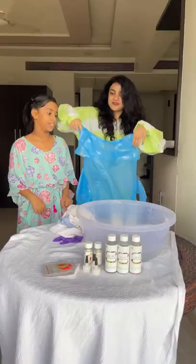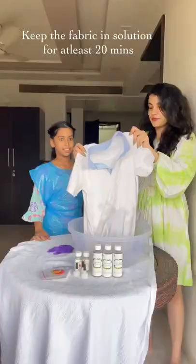By the way, I have my niece with me today and guys, you're not ready for the result. Trust me on this.